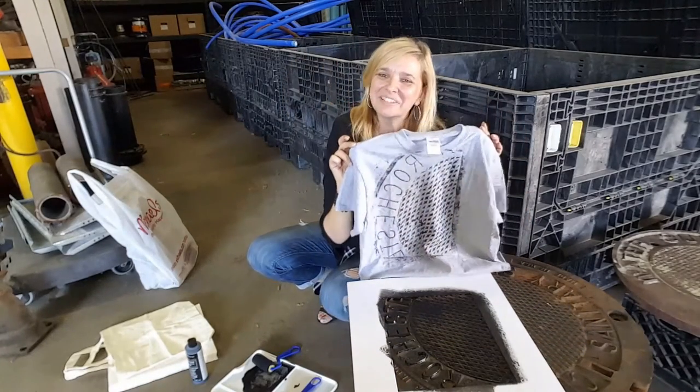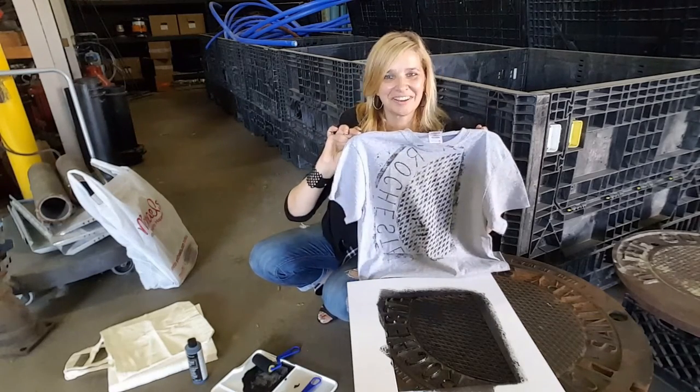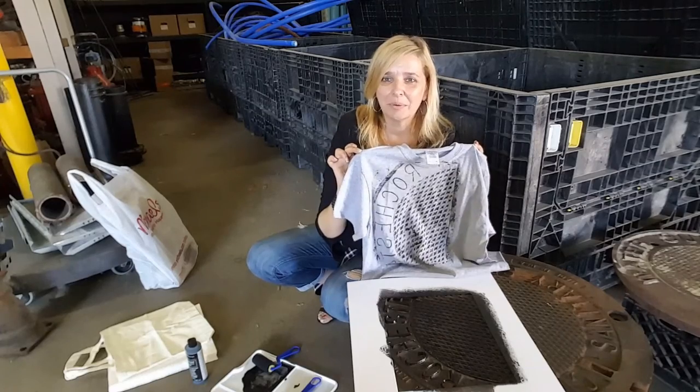Well, look at that — not too bad for my first time! Like I said, DIY might be one of the things we do, and here it is already. Thanks for tuning in, and we'll see what we're up to next time.